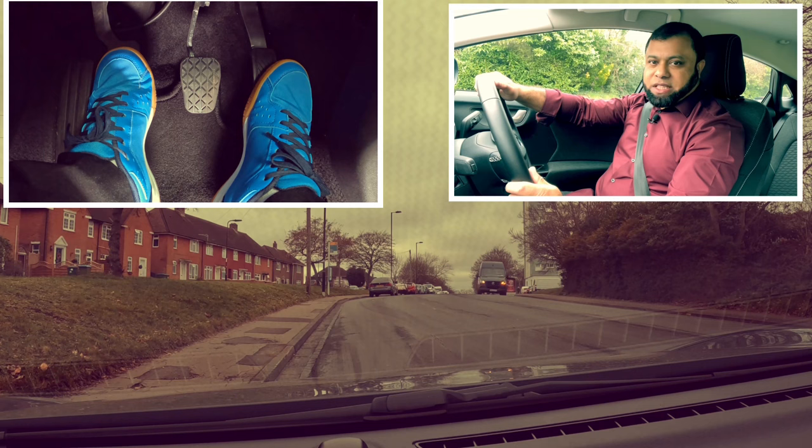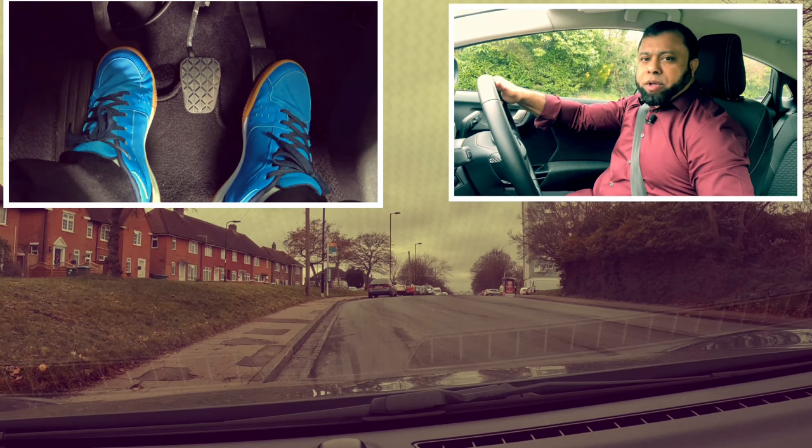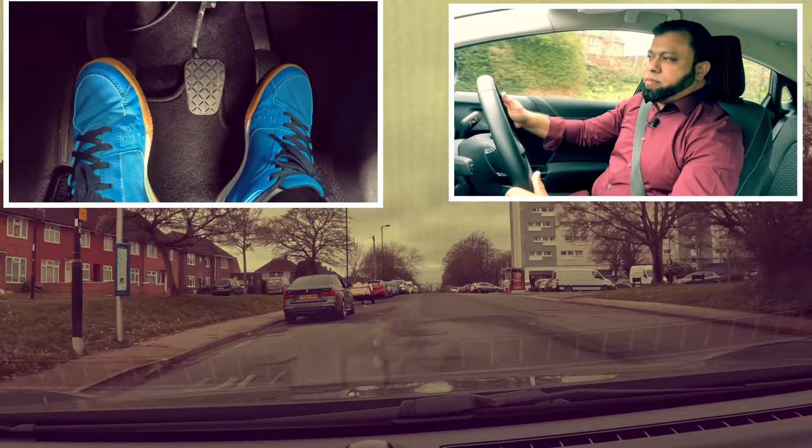Now I know that's the biting point. I've looked around, look at the blind spot, signal. There's nobody there. Blind spot again. And handbrake off slower than normal. I feel the car going forward. It's going forward - blind spot again. Second gear.